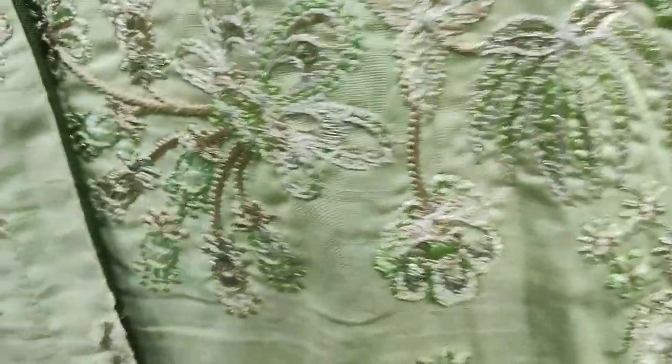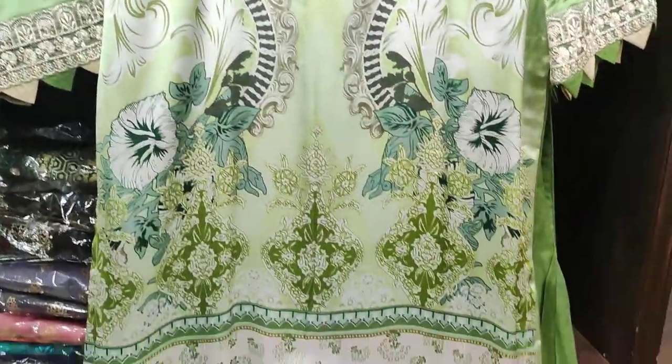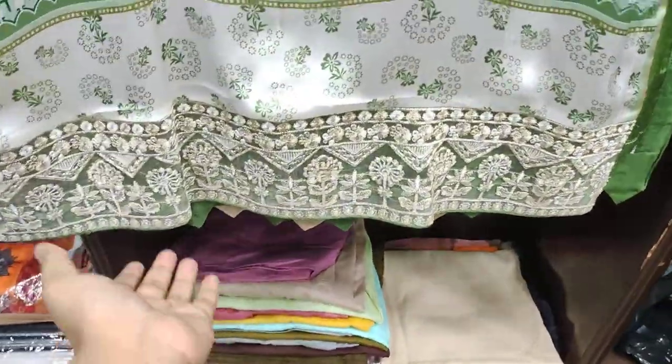I've shown the back too. It's a silk back — a digital print silk. And it has a silk fabric on the back with a back border.